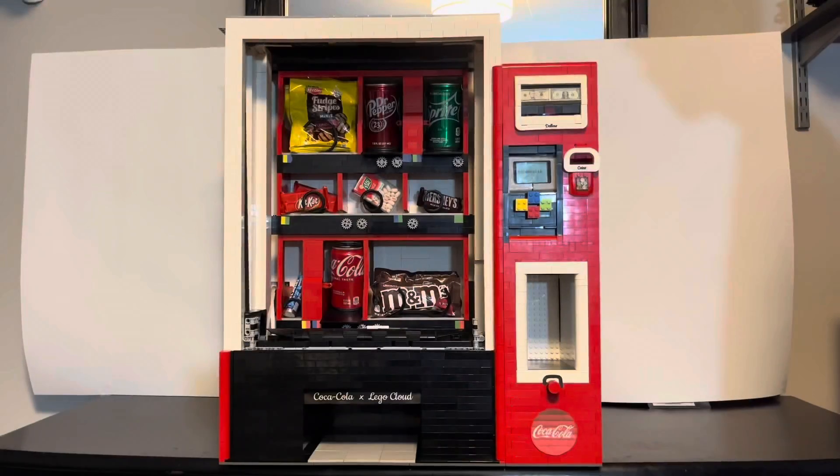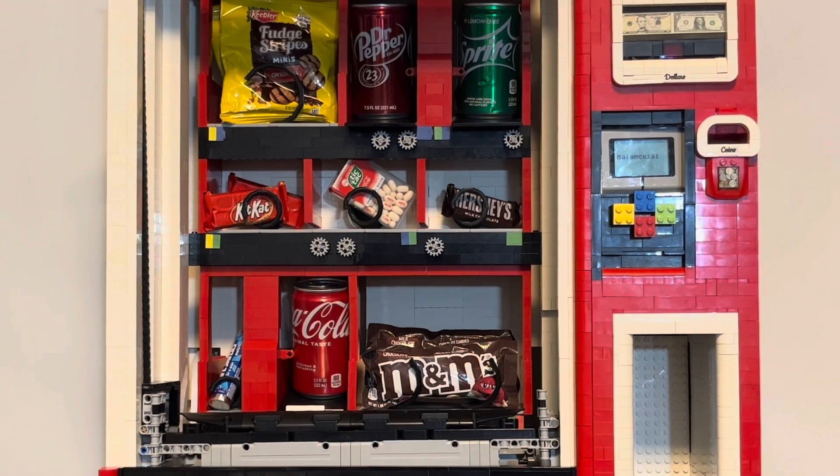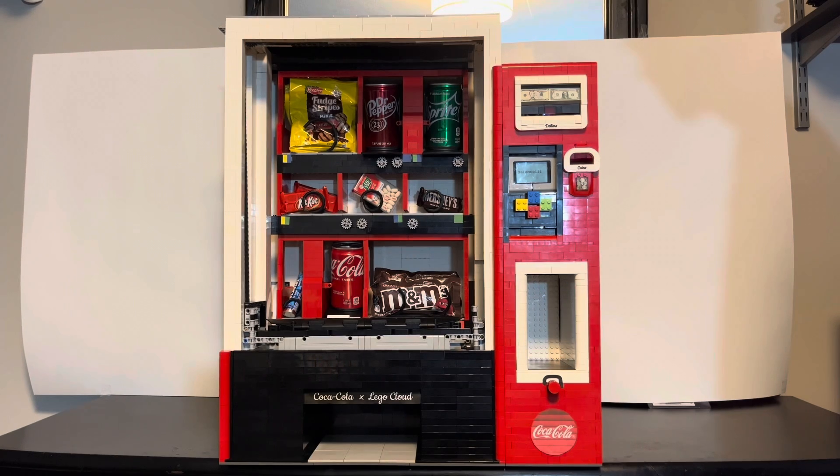Once the car is in position, the gear turns the other gray gears for each product, which then dispenses the product. When those gears turn, their respective coil spins through chains on the back of the machine.